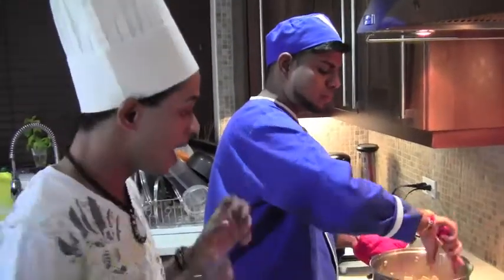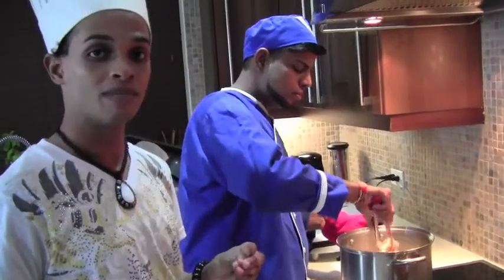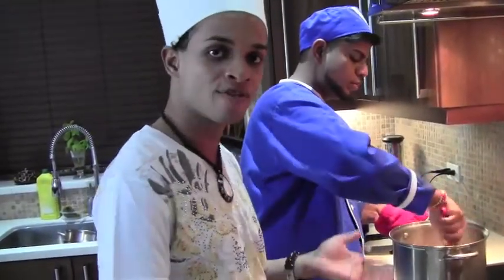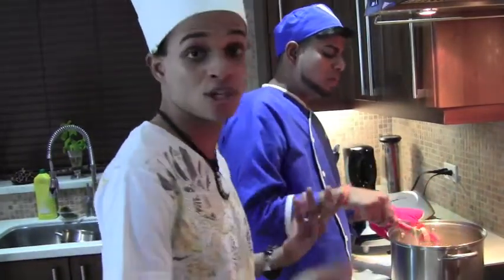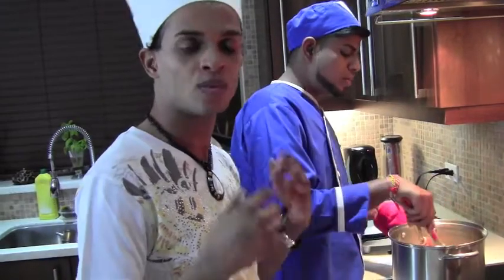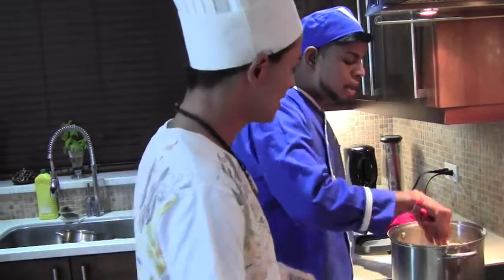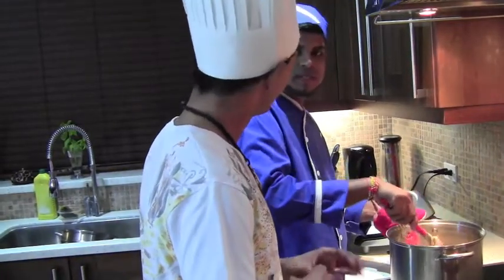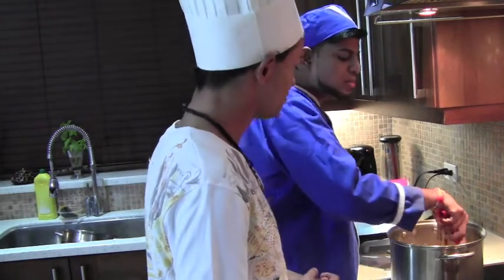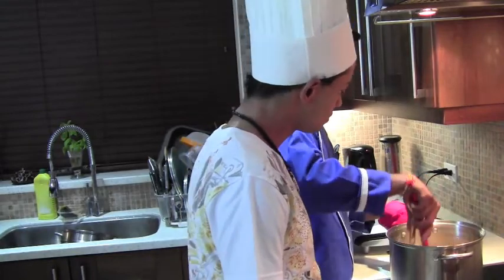We have just added in the pasta with the shrimp, and we've added in the cream that we had before. So now we are mixing everything together so we can have it cooked well — a lovely and delicious meal. Now with this dish, depending on preference, if you want it to be really creamy, you add more cream; if you want it to be less creamy, obviously less cream. This has been done in the past 5 minutes.